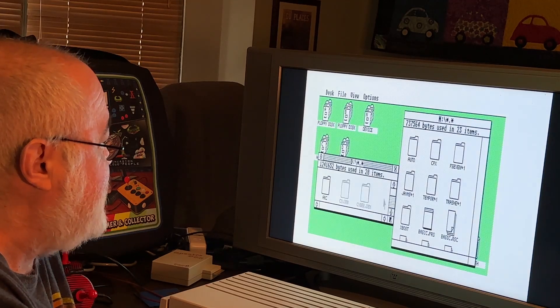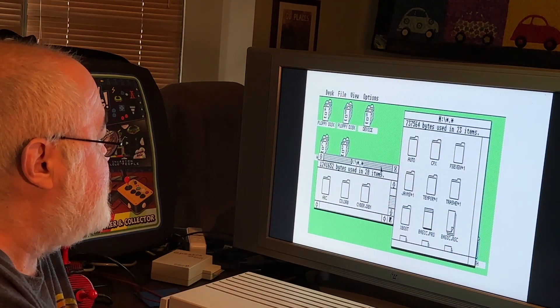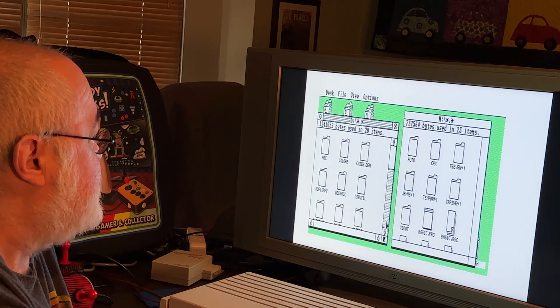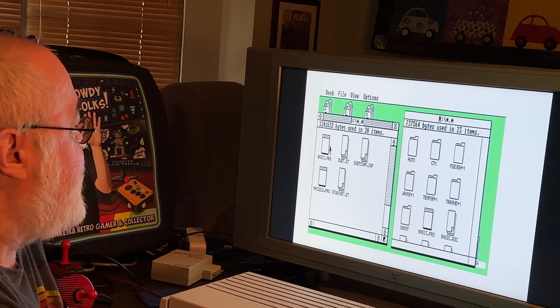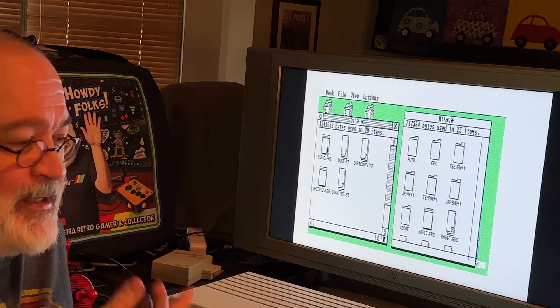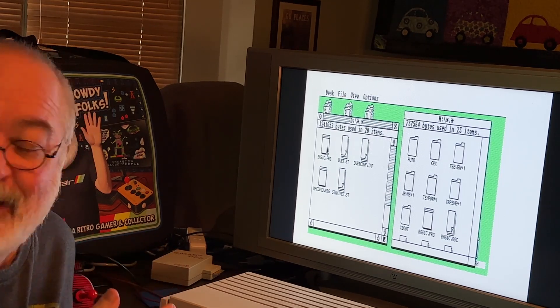Now I've got it over here on D drive. Opening the window — there it is, the Basic program. I've now copied it via MIDI cable connected. My second networking session — I did one the other day to test — and it is working. How cool is that?